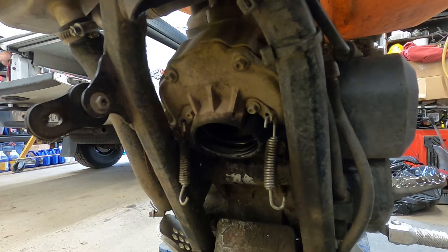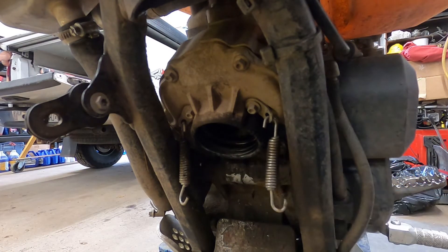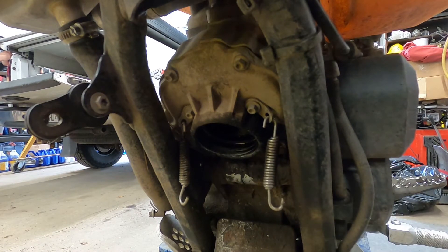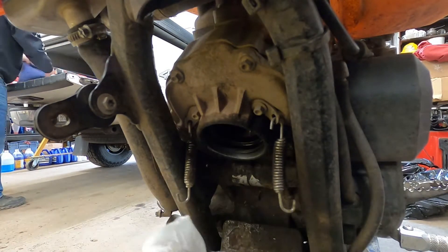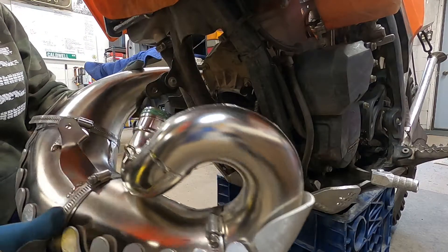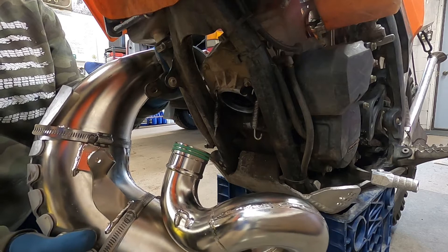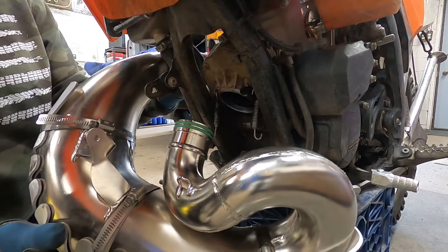Alright, so before putting our pipe back on, we want to clean the inside of the cylinder or the exhaust mounts. As you can see here, it's pretty dirty. Also, before putting our pipe in, we're going to take some soapy water and spray it on the gaskets here to make it fit in a little bit easier.